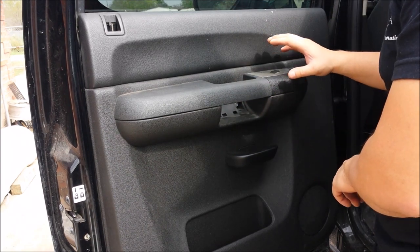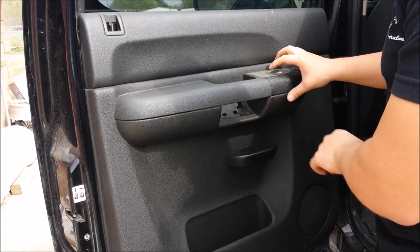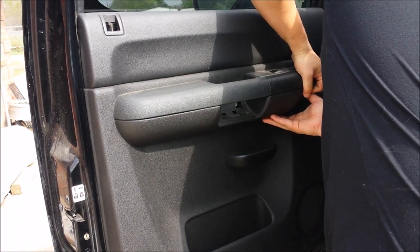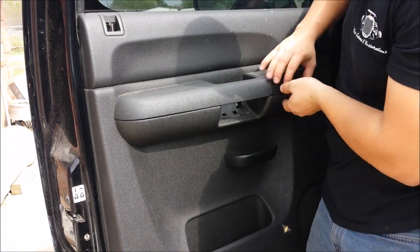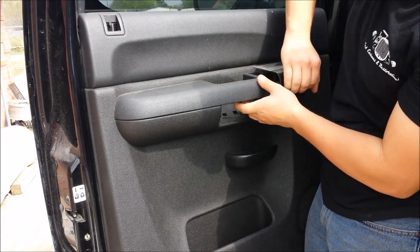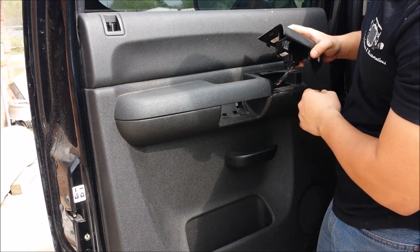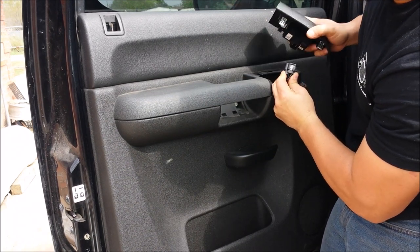This plastic window switch that holds the window switch in place — that one you just simply pull up. It's held down by a couple of locking tabs, so it's just a simple pull straight up. It's locked in by that one and this one back here. You have a connector here for your window switch — you push down, then push in and pull.